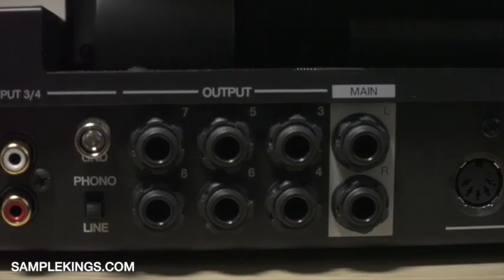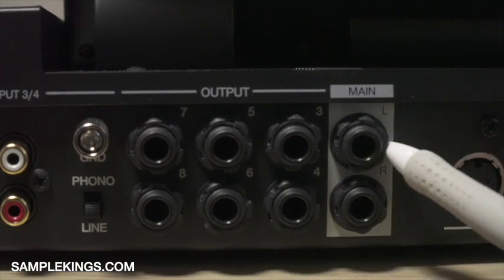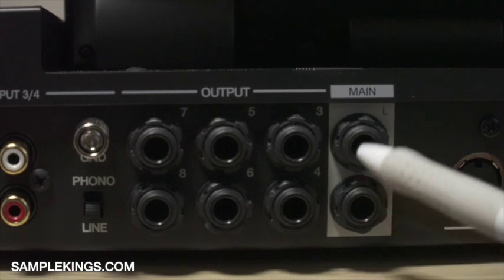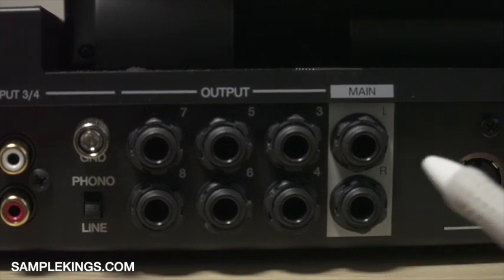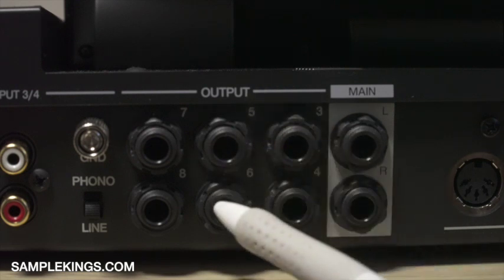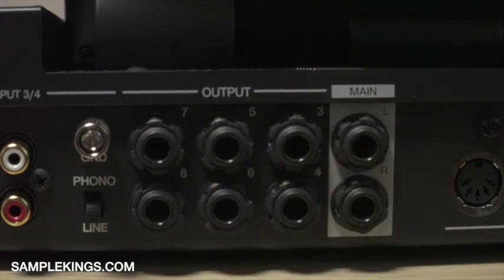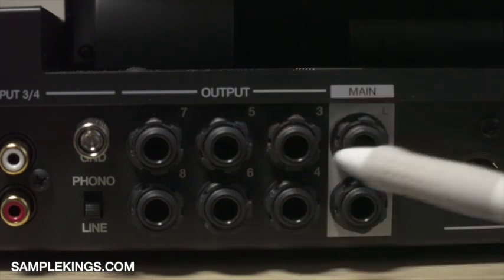Right here we have our main output — left and right. This output I would normally put into my monitors, so if I've got monitors in my home studio I would connect them here. Next to that we have outputs three and four, five, six, seven, and eight. This all depends on what you want to output from your MPC — you'd designate these for different mixes or subgroups.